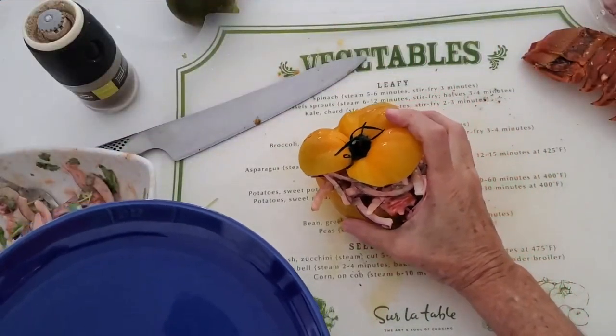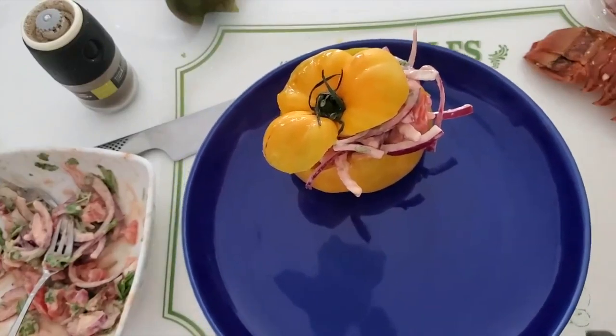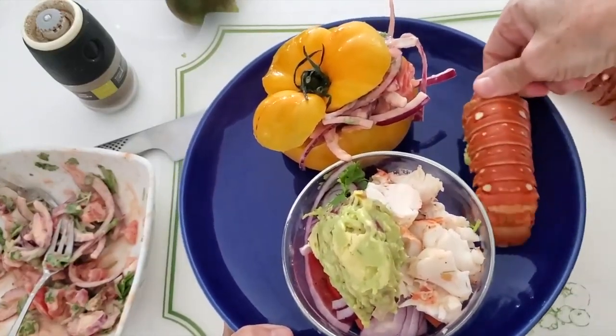We also have pink sauce. This is something that is eaten all over Latin America with seafood, with cocktails, and also even with potato chips.